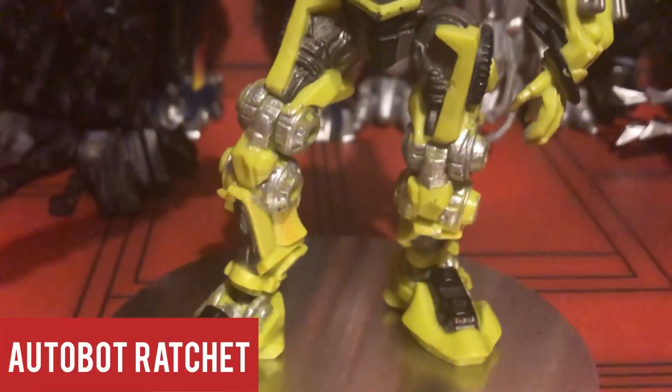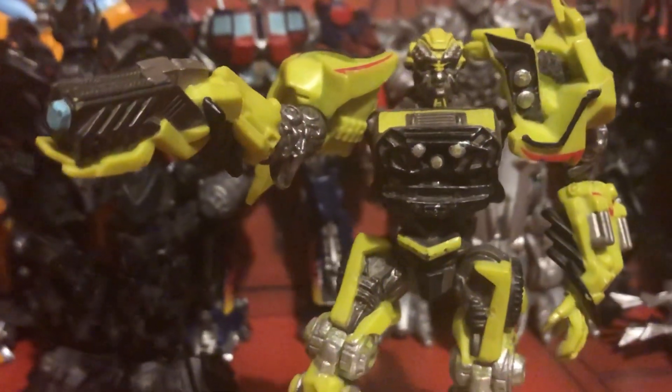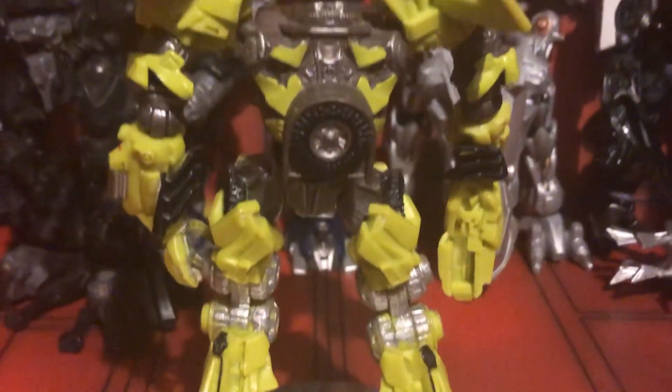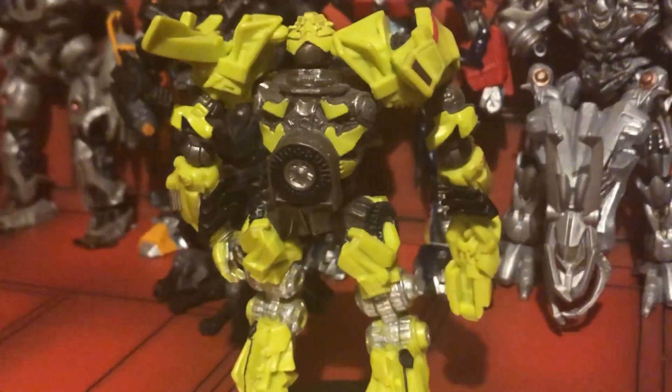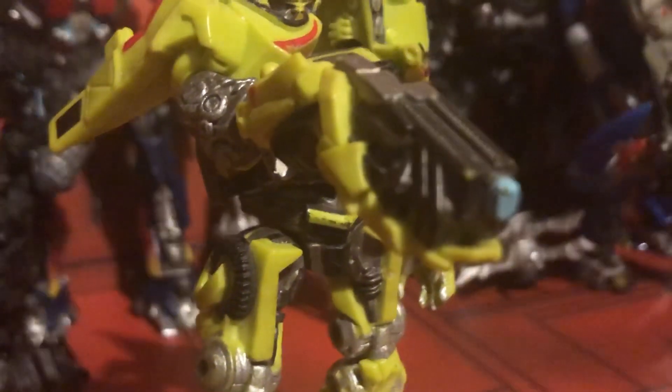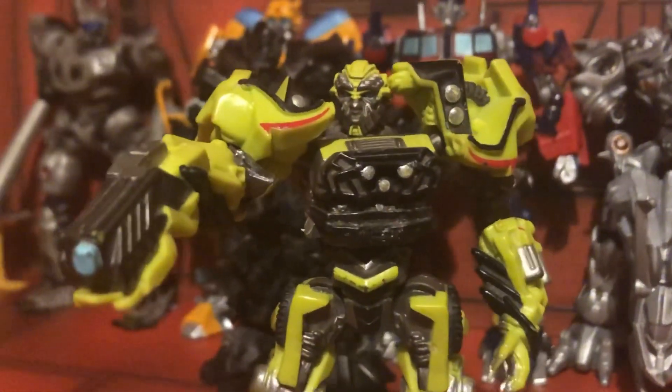Moving on to our medical officer, Ratchet! This guy is so well detailed, it's crazy for a figure from 2009. The paint apps and articulation are definitely among the best, and he's also one of the rarest figures in the line. You can find these guys on eBay for a really good cheap price, and if you're into really well-detailed figures that don't transform, I highly recommend them.